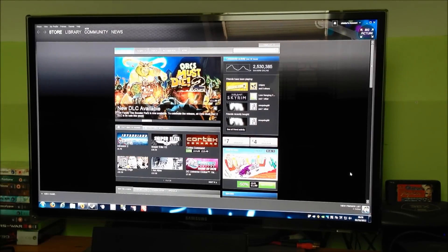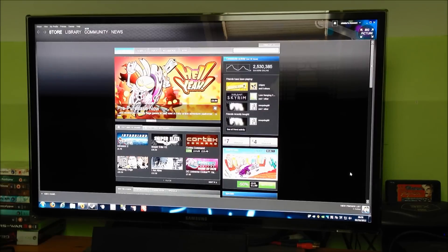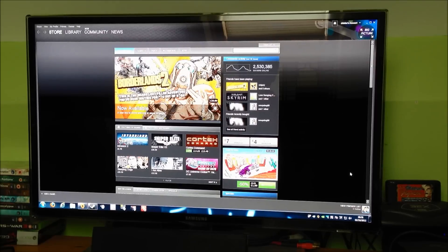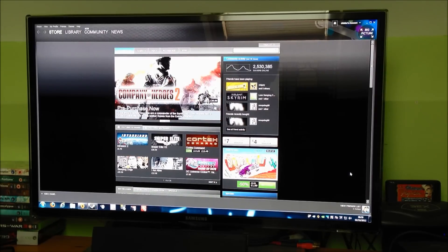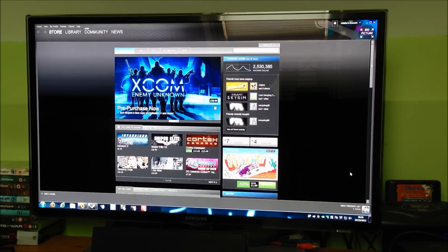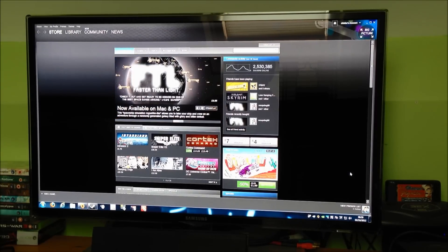Hello everyone. What we have in front of us is the familiar store page from Valve's digital distribution system for video games for the PC and Mac called Steam. And recently, over the past couple of weeks, they released a mode called Big Picture, purely designed to try and get the PC gaming fraternity to get used to maybe using the television set rather than just a monitor at a desk. So what they wanted to do was change the interface — the familiar Steam look that's been there now for a good two years.